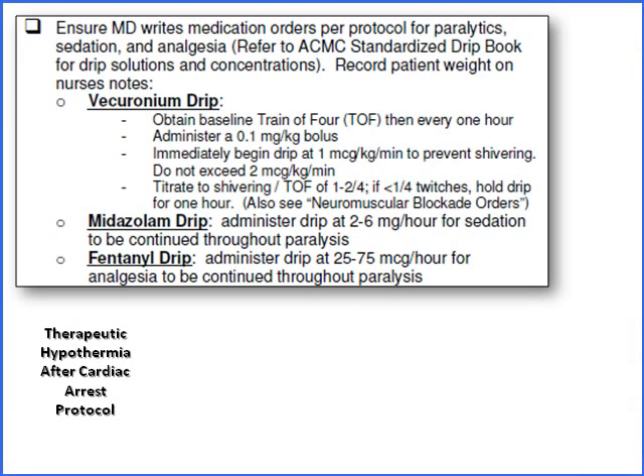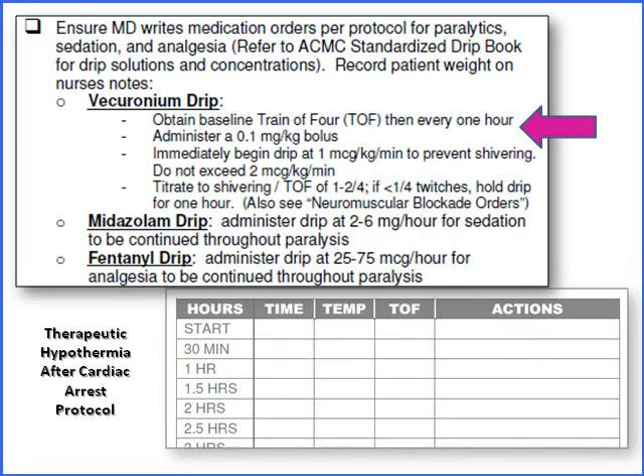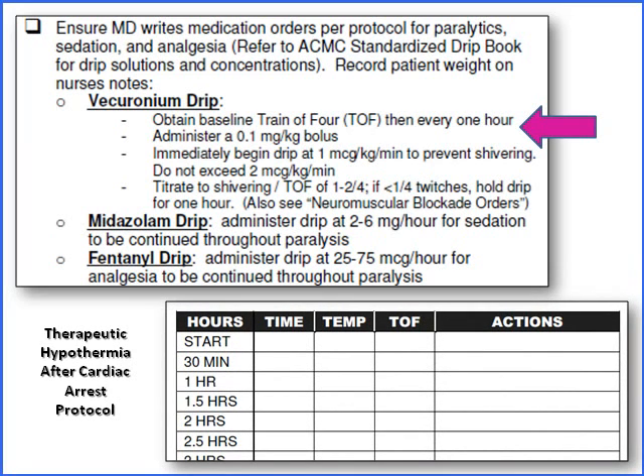This is a portion of our therapeutic hypothermia drip form. You'll see that the Vecuronium drip is the paralytic that we use, and we also put patients on a Versed and a fentanyl drip. We're going to record the Train-of-Four in the column on our flow sheet.